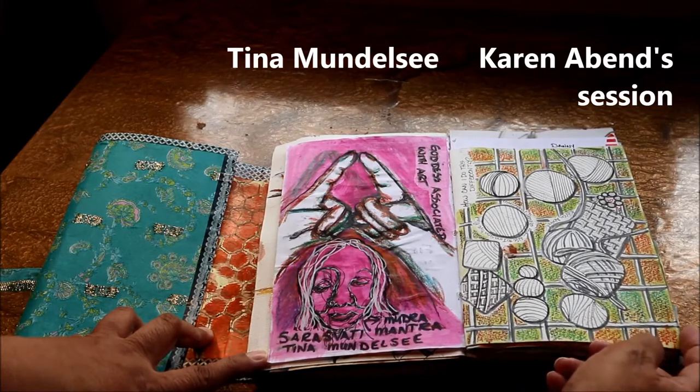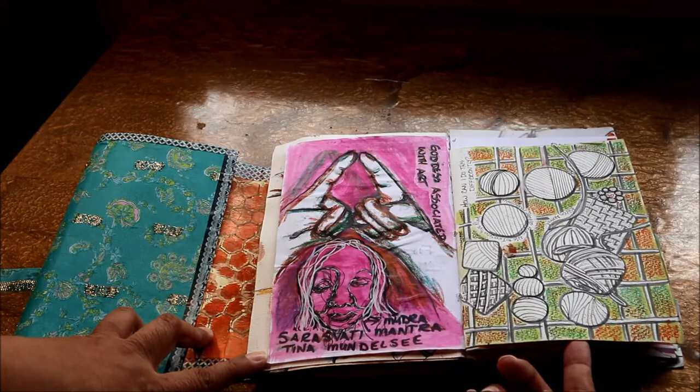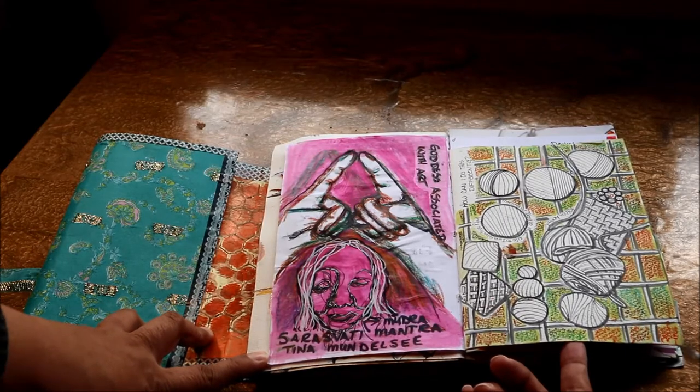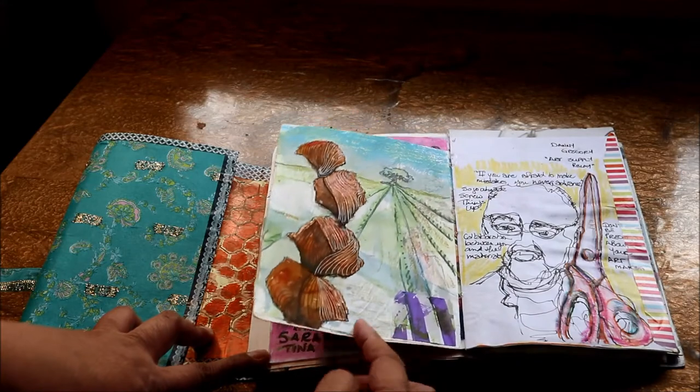This session was one that Karen Avend led, which was around first drawing from life. I chose to draw some leftover balls of yarn and then abstracting those shapes. It was kind of a challenge for me, but I think I came up with some interesting shapes.